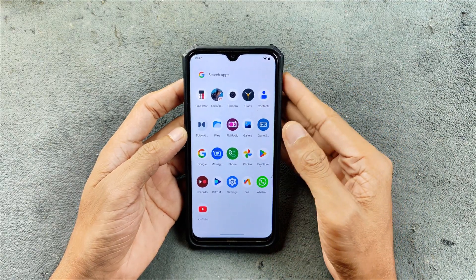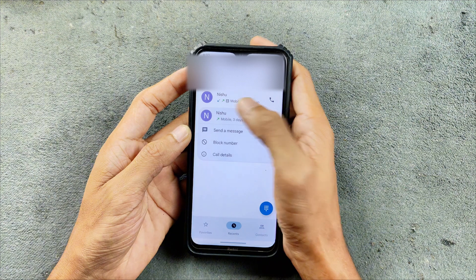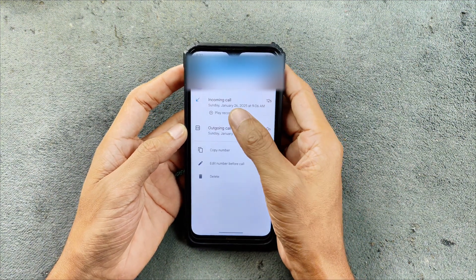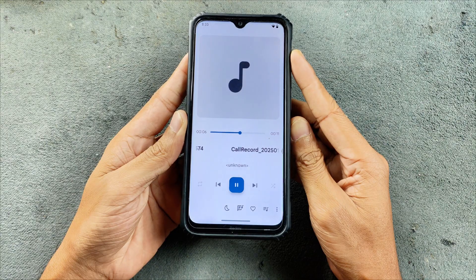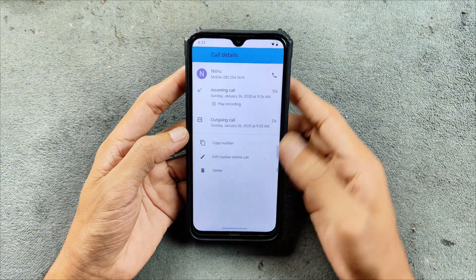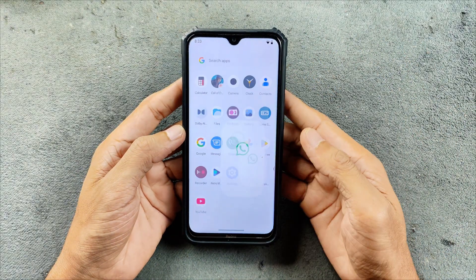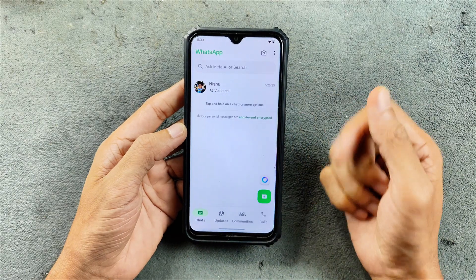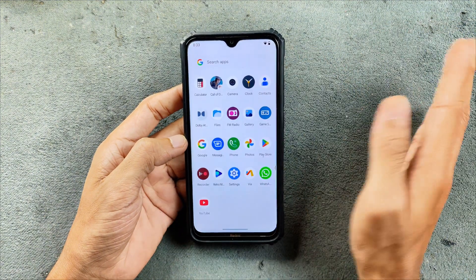So on this ROM I did try everything. In the phone call section, I did make a phone call and VoLTE is working — you can see the HD mark. Looking at call details, I had an incoming call of 12 seconds and I did record the voice, and it is recording audio. So VoLTE works, call recording works. WhatsApp is also working — I did send a message and it is working. In terms of WhatsApp, voice calls, and VoLTE, everything is working flawlessly with no issue.